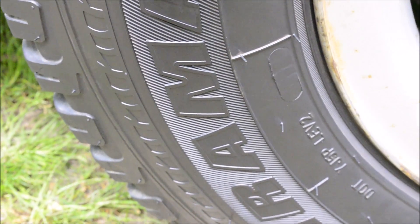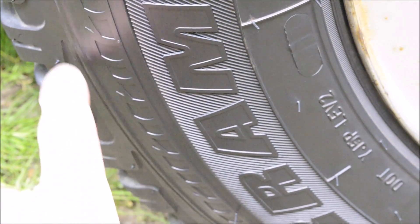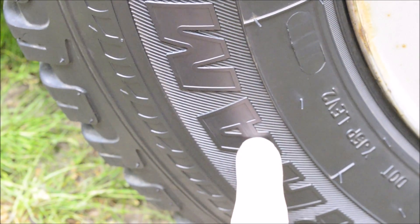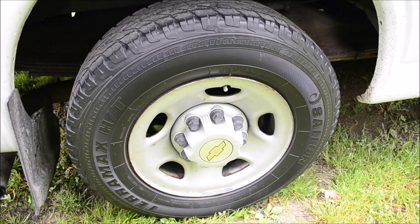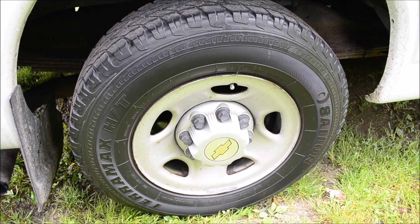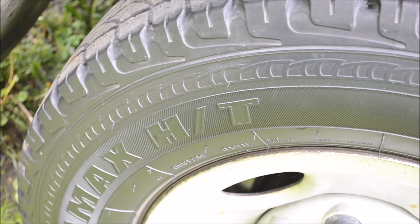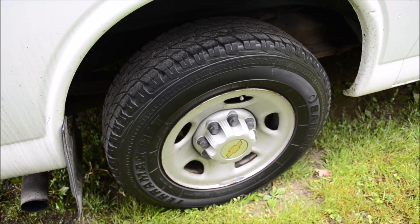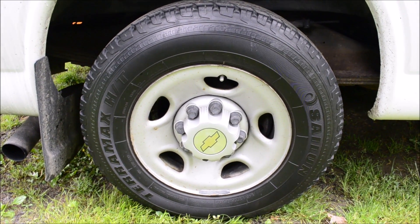That brush provided a perfect coating of the Forever Black across this whole area that's absolutely filled with different little details. The Forever Black leaves a rich satin finish — it's not obnoxiously shiny like the normal tire shines you find at the store, and it's a nice change from the normal oily looking everyday tire shines.